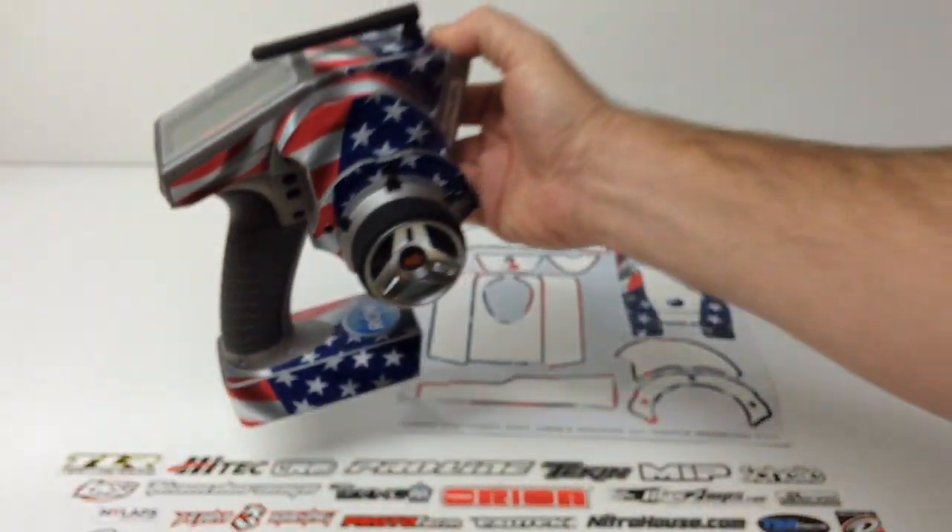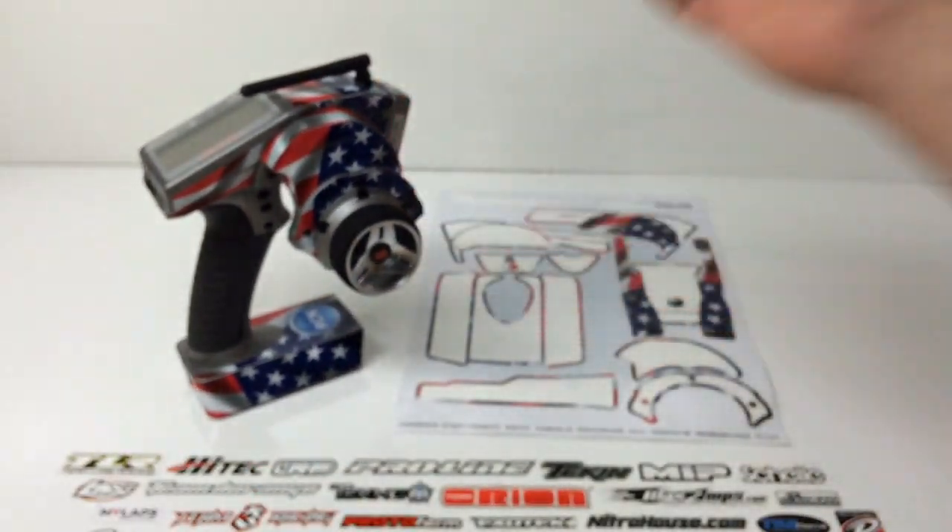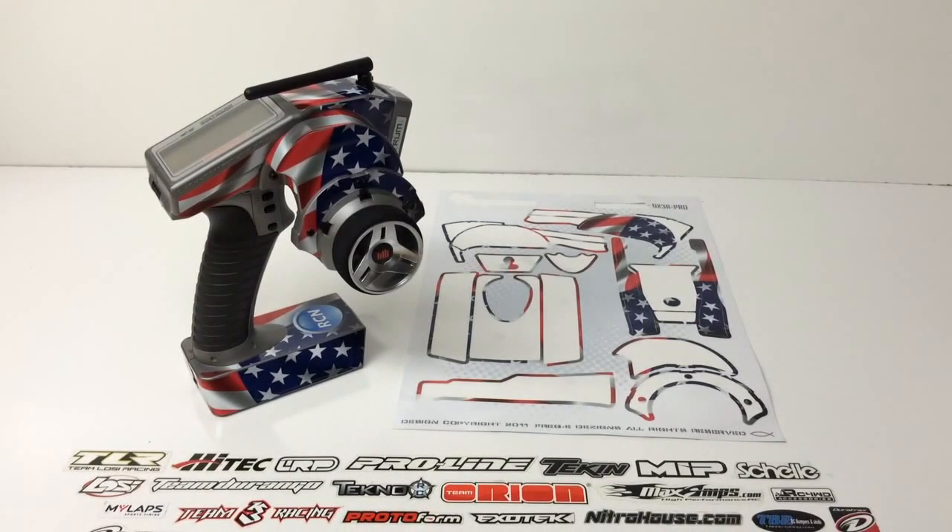This is a great gift for an RC enthusiast that has everything. You can throw on a custom little name, logo, or number for a little added personal item. They do take about five to ten days to get them shipped out, as they custom make them as you order, so keep that in mind especially around the holidays.